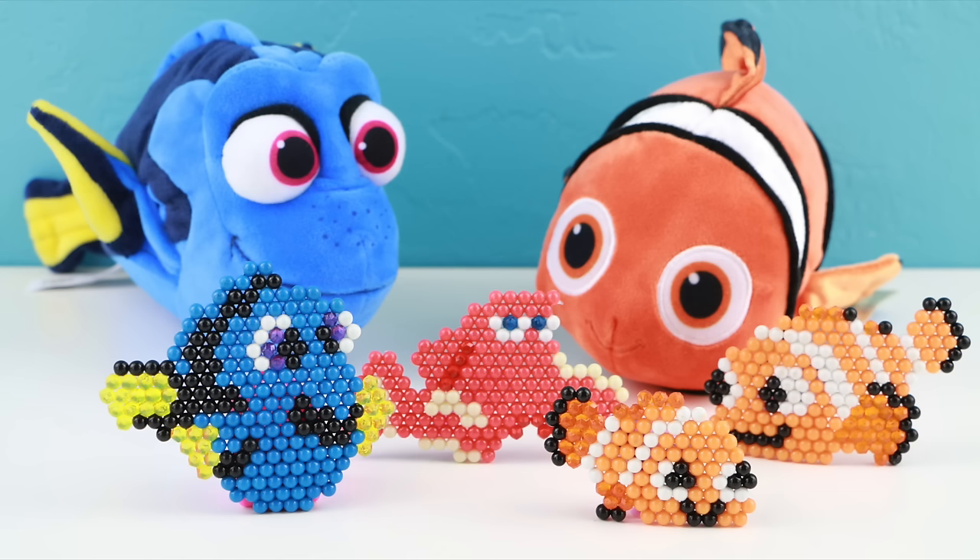I do really think this aqua beads Finding Dory set was adorable. I did have a little bit of trouble with the pen — it takes a little bit of practice before you can get a good rhythm. But other than that, I thought this set was pretty easy to make. Thank you guys so so much for watching today, I really appreciate it. As always, I will see you in the next video.